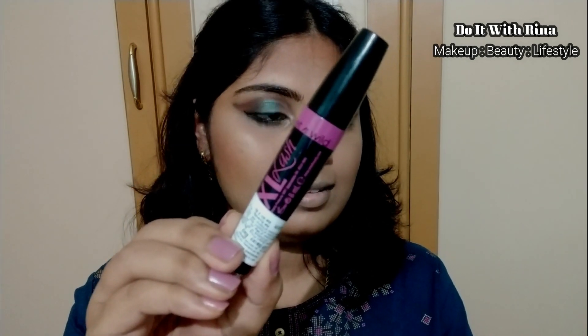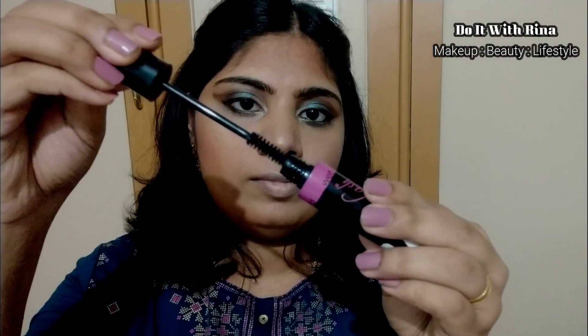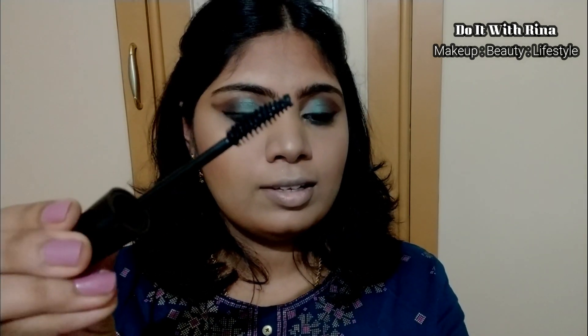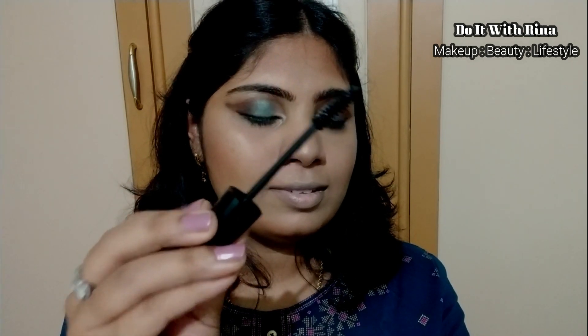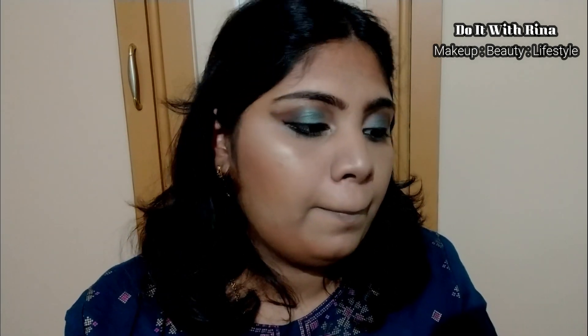For mascara I purchased the Wet and Wild Double Excel Lashes mascara. I chose this one because these types of mascaras claim to give a fuller lash look, so falsy-haters can skip fake lashes if they own one like this. I like the way it's given me a feathered, full lash look without any clumping at all. If you curl your lashes before applying mascara, this mascara will really show its true potential.